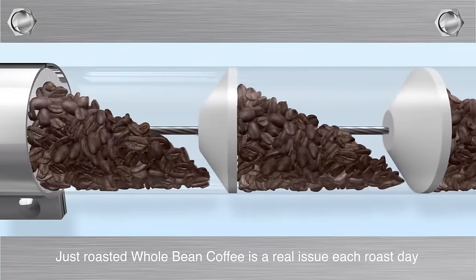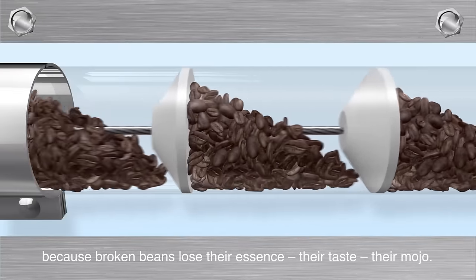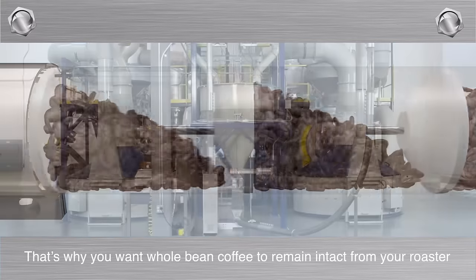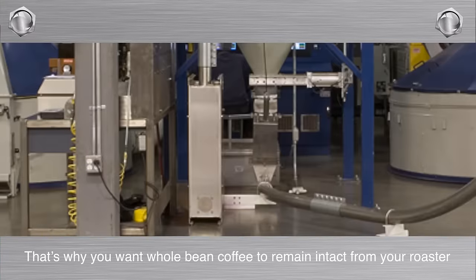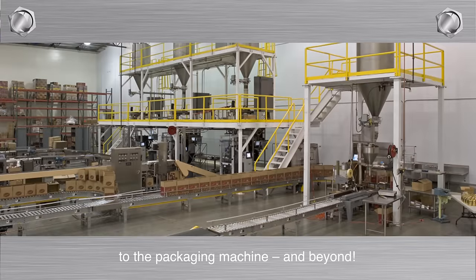Whole Bean Coffee: Just roasted whole bean coffee is a real issue each roast day because broken beans lose their essence, their taste, their mojo. That's why you want whole bean coffee to remain intact from your roaster to the packaging machine and beyond.